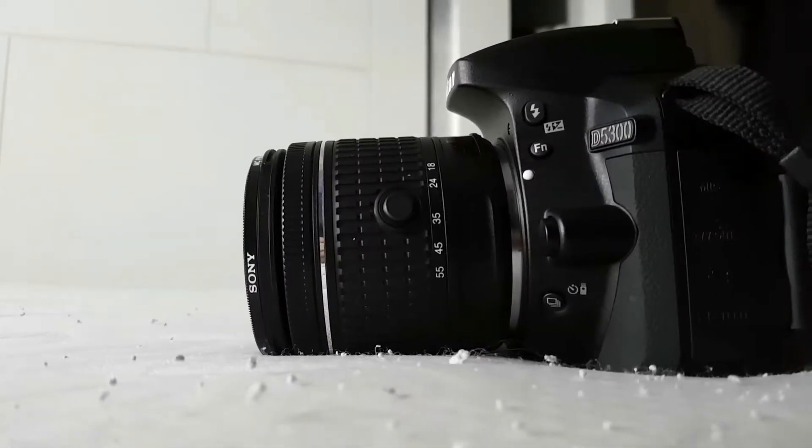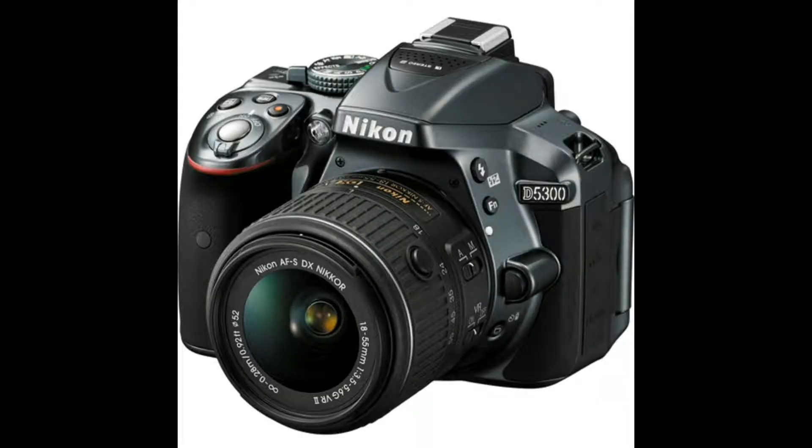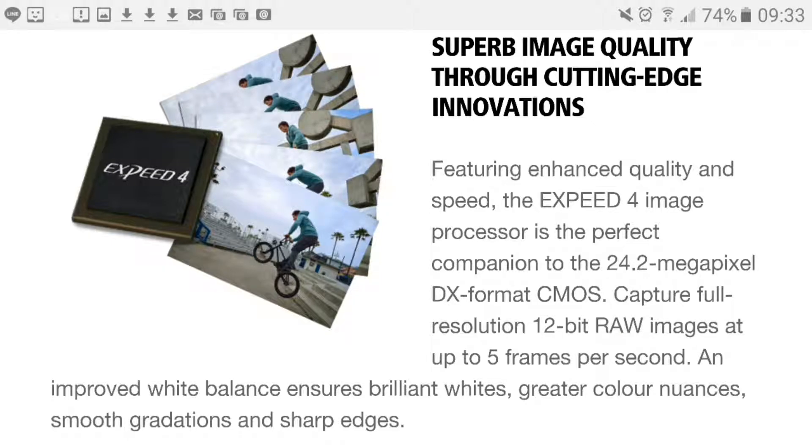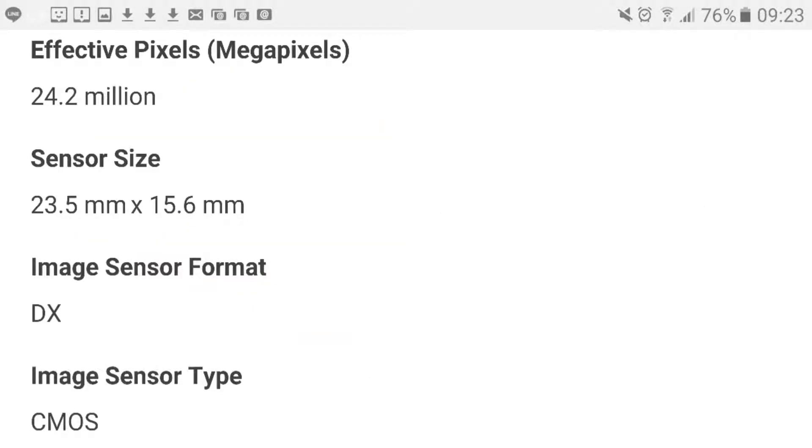This camera comes with three different colors: black, gray, and red. It uses an APS-C CMOS sensor with an Expeed 4 image processor on the DX format. What's great about this budget camera is that it has 24.2 megapixels.